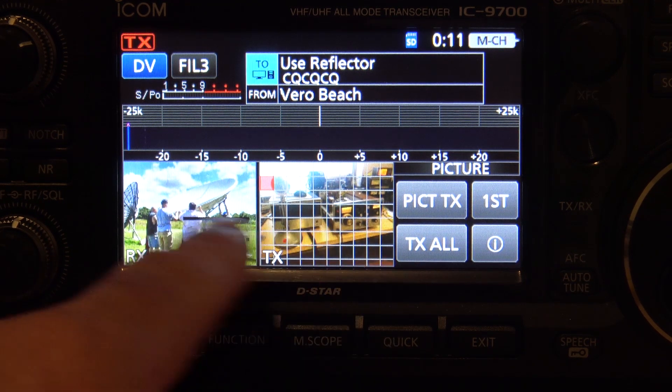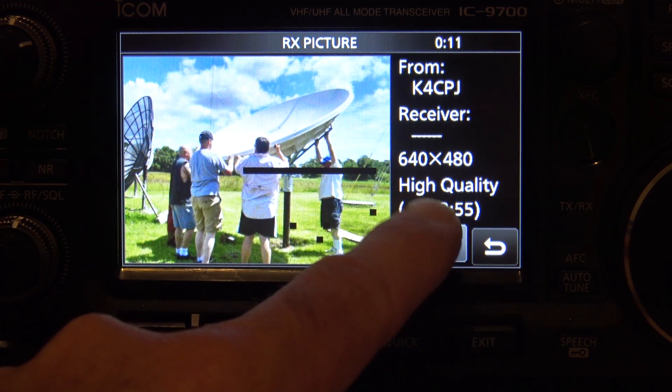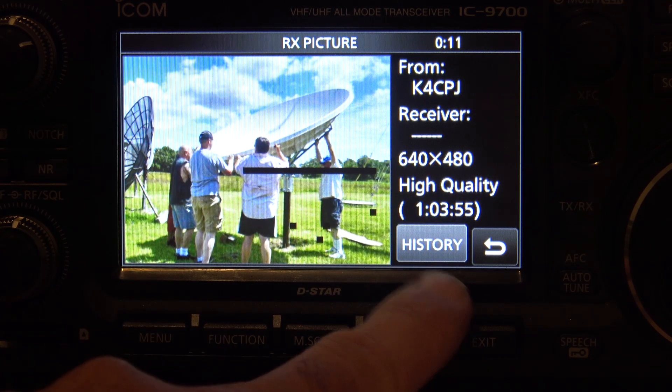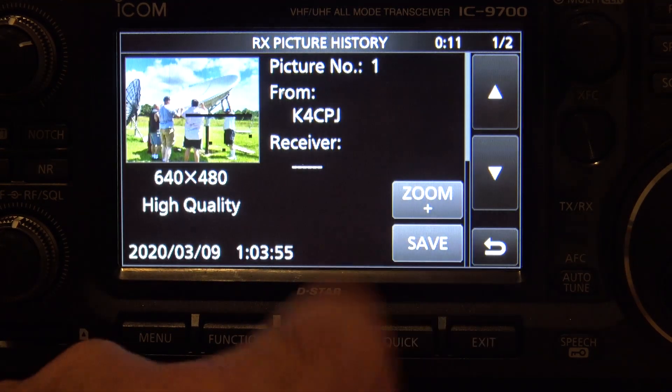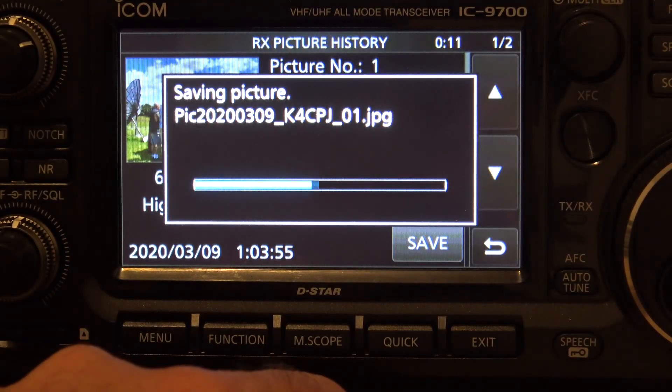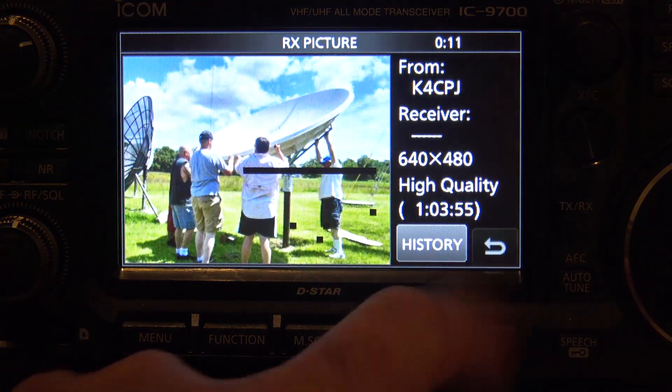In picture mode, go to receive and you can see your history. It shows you the quality — that's a high quality image right there. You can zoom into it, zoom out, zoom in, and save it to the SD card. There it is — and it's saved. But it gets better than that.